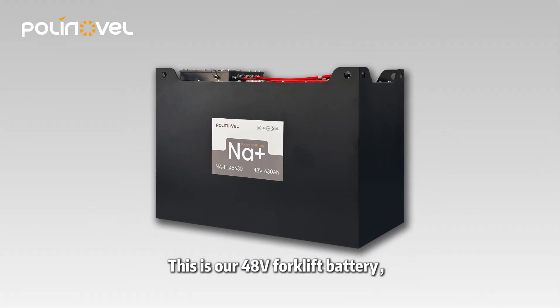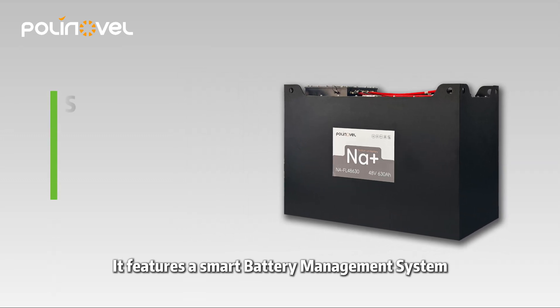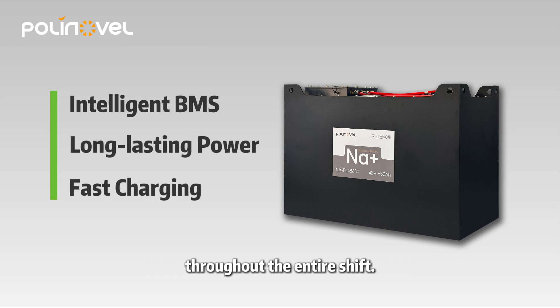This is our 48D forklift battery. Engineered for reliability, it features a smart battery management system for safety and longevity, and is built to deliver consistent power throughout the entire shift.